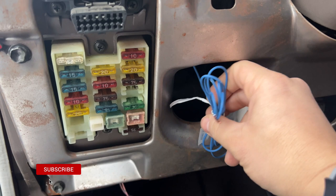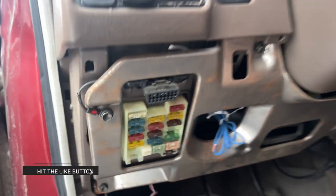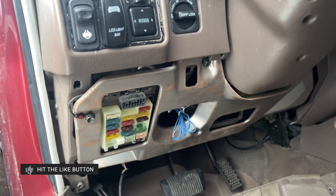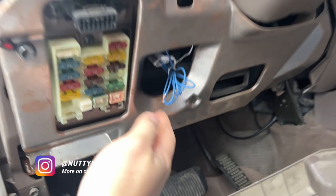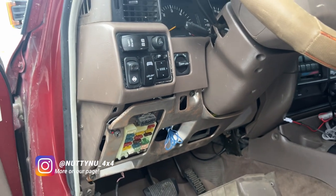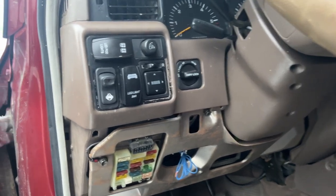That's pretty much it. Once I get that fuse tap in and once I get my locker installed, we'll go ahead and test it out and I'll show you guys the aftermath. But for now, that's how I do it — it's really simple. Everything's nice and clean, all tucked in, super simple for the 80 series. If you guys have any questions, let me know in the comment section below. I'll catch you guys on the next video.